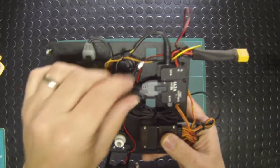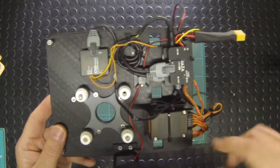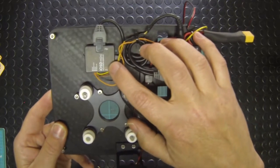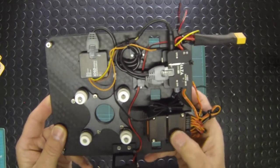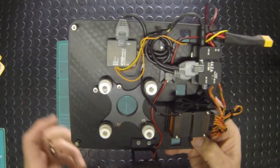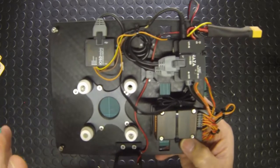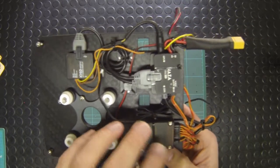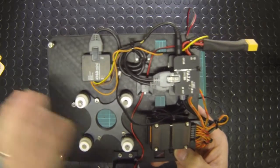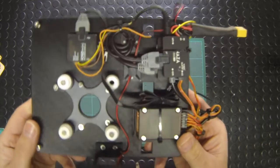A couple of other things you might find on this board depending on your configuration: you may have the DJI BTU module sitting on here, which allows you to connect to the Naza flight controller via your iPhone. It's a downloadable app from DJI that enables you to connect and make adjustments to the flight controller while you're out in the field.